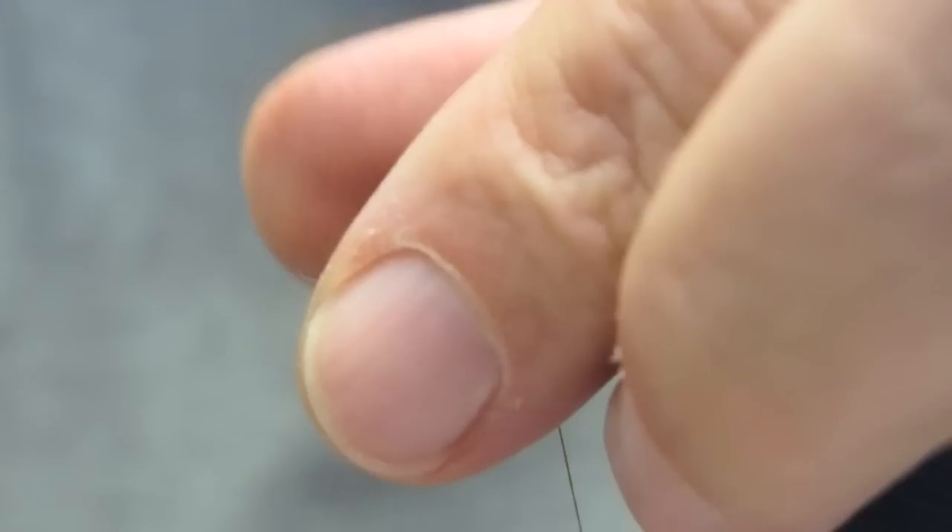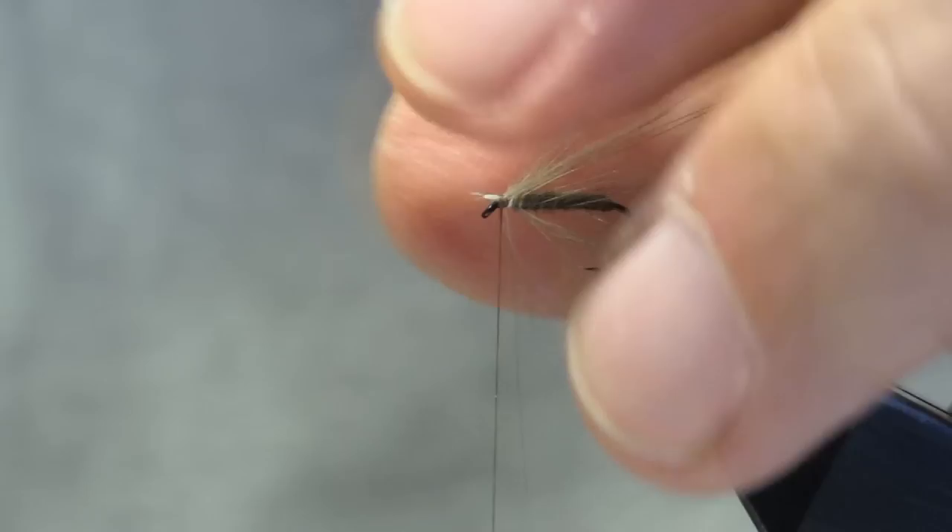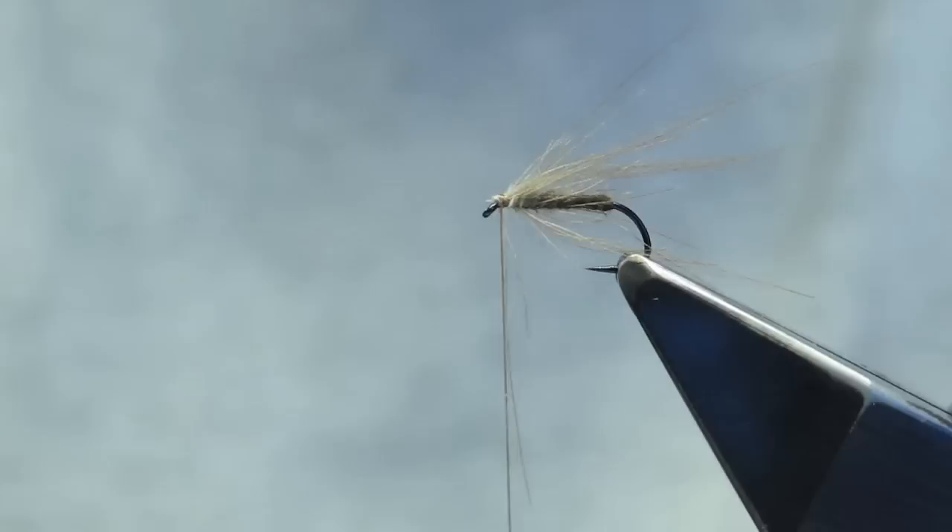Take turns. Hold back the barbs and make a hard locking turn, and trim off the butt.